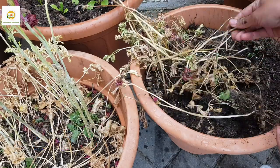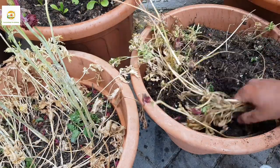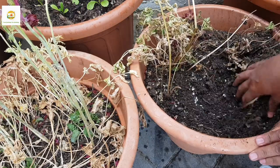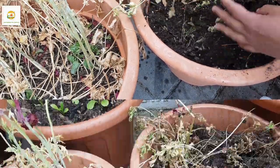I have a video where I planted my ranunculus and anemone bulbs with all the details, so I'll include the link in the description box if you want to check it out. Here I'm going to dig up my anemone bulbs first, then dig up my ranunculus bulbs and show you how they look.